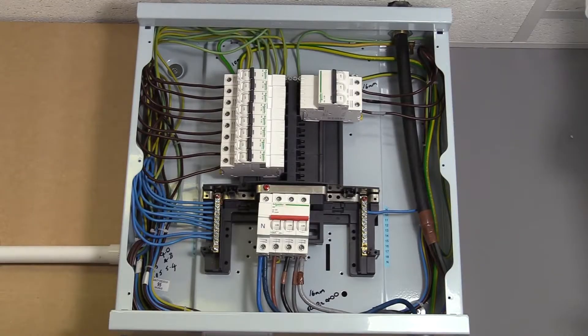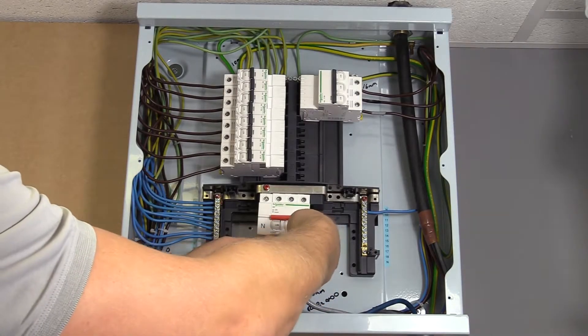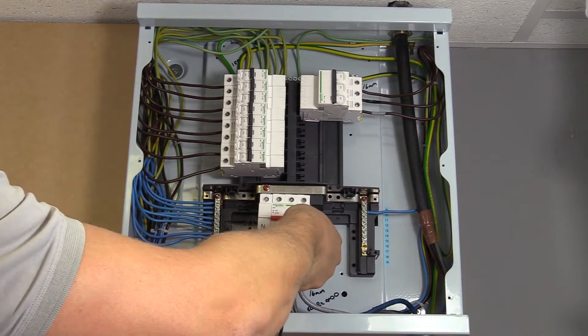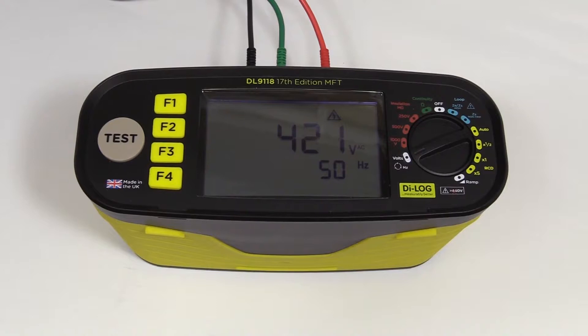With all three test probes in use simultaneously, connect these against or directly into the phases. The voltage measurement will be displayed on the screen, with the frequency and the phase sequence also indicated.